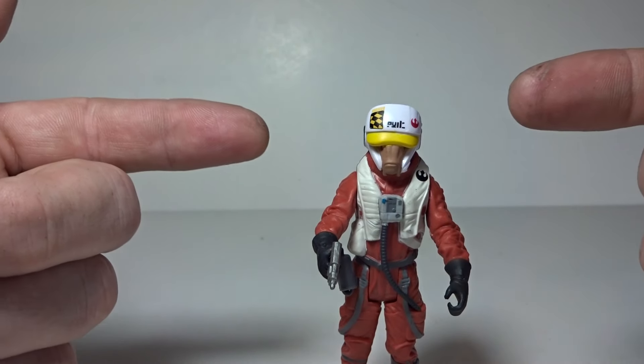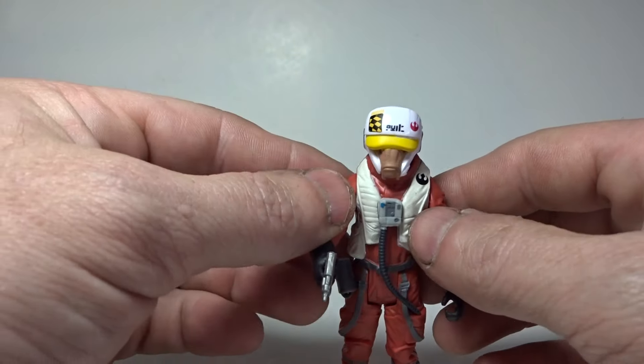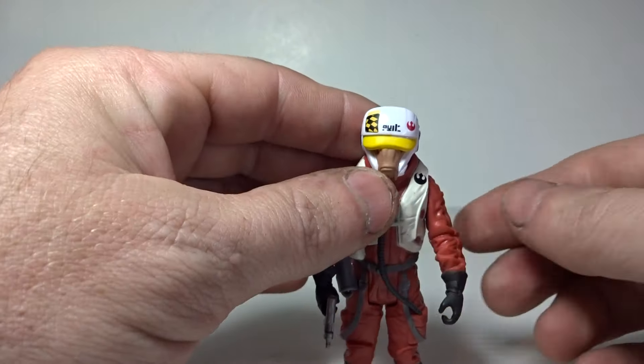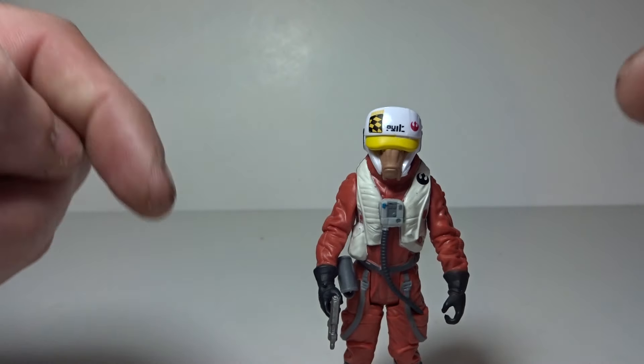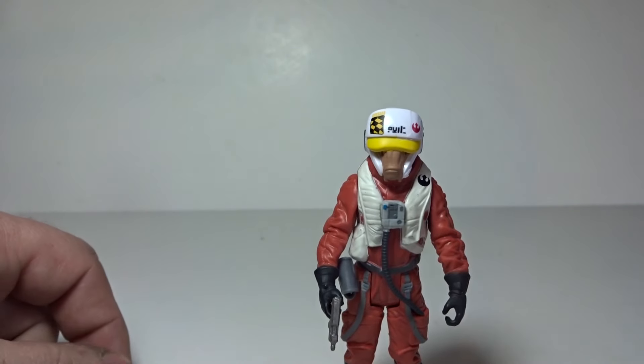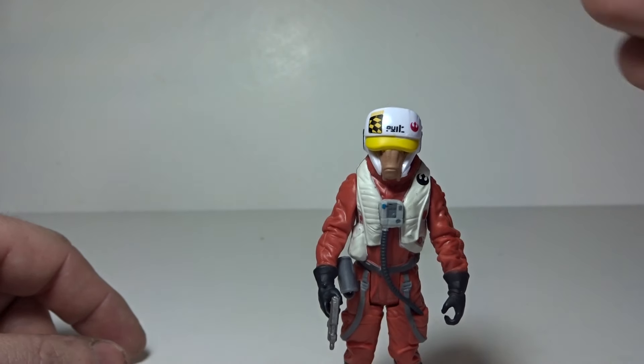Anyway, there is Asty, the Force Awakens Rebellion X-Wing pilot. I'm looking forward to seeing what his character is like in the movie — if he has a speaking part or if he's just like Wedge, where you see him in a couple shots and that's it. We'll find out in another month or so since it's November 20th. I want to thank you guys for watching — make sure you like, comment, and please subscribe to my channel and share this video with all your friends. We'll talk to you guys later, thanks for watching and have a great day!